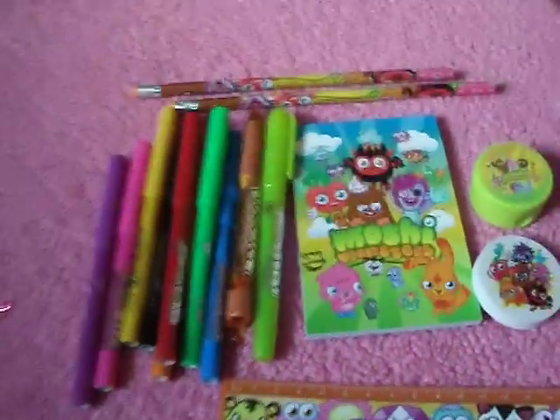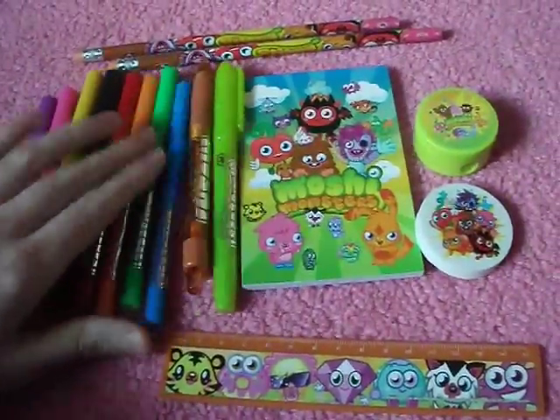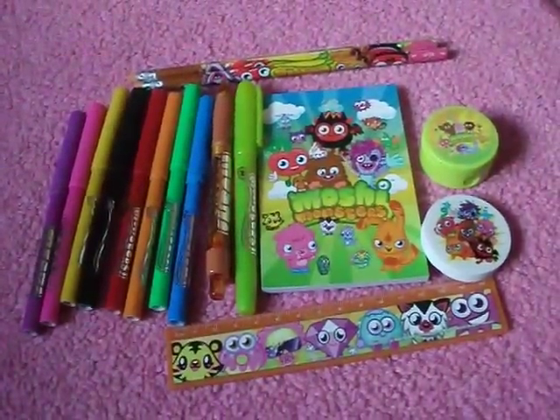So, that was the Moshi Monsters Super Stationery set, which I got for Christmas, and I said I shall be making an opening video, and so I have. Thanks for watching. Don't forget to comment, subscribe, thumbs up, and please add me on Moshi. I'm Crazy Cousel. Bye.